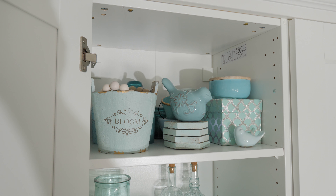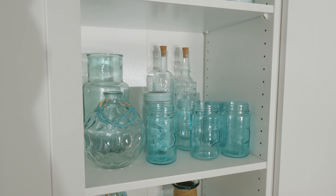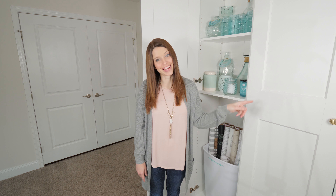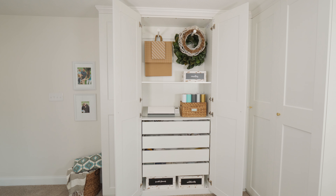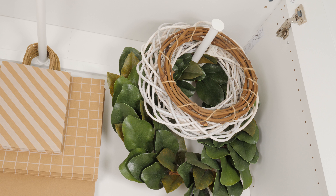One of my big storage needs in this space was a place to hold all the decor that I'm not currently using around my house. I'm a home decor blogger, so I tend to collect a lot of different decor pieces. I made a really big effort to go through everything as I was organizing — I threw away items that were broken or unusable and gave away items that were still in great shape but that I didn't use anymore. Any items I still used and loved, I tried to find a place for in this unit, and I decided to separate everything by color so it would be easy to find what I needed. This is the aqua section — all of my aqua jars and decor pieces are stored at the top of this cabinet.